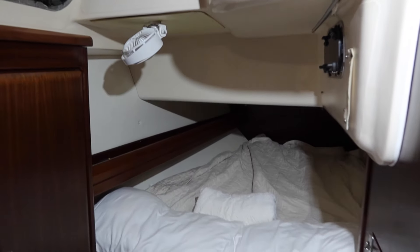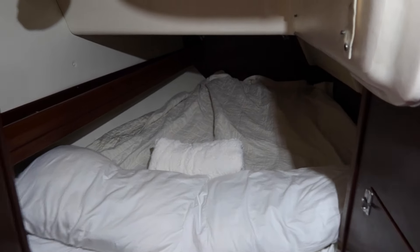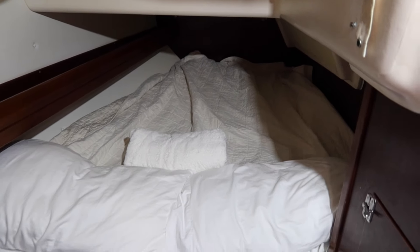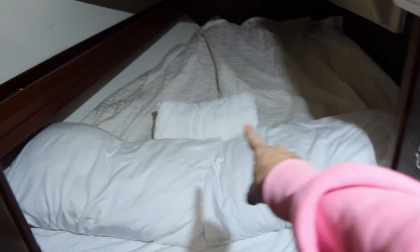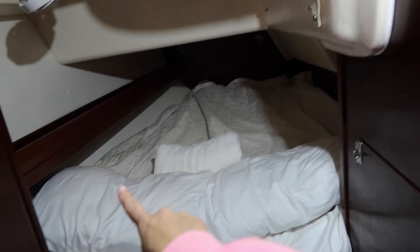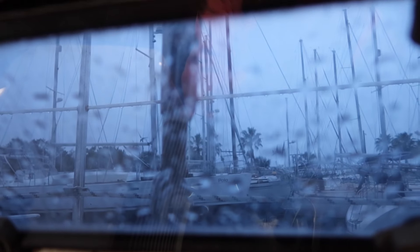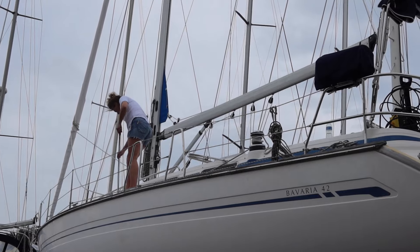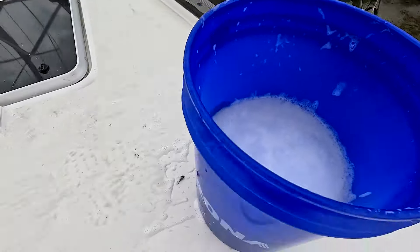Here is the aft cabin all set up — it's small but cozy. Ben and I are going to take this room and give my parents the forward cabin. It's actually wider at the top than the V-berth, so this might actually be comfier. We had a wonderful sleep in the aft cabin, and the next day the boys continued working on the electrics while my mom and I cleaned everything from the deck to the bilges.